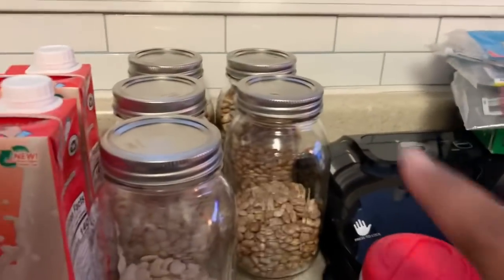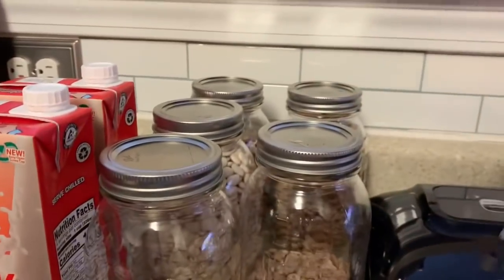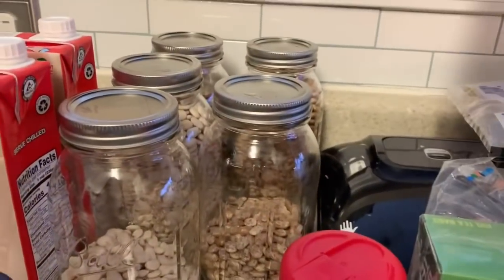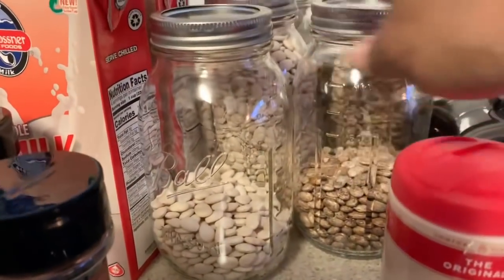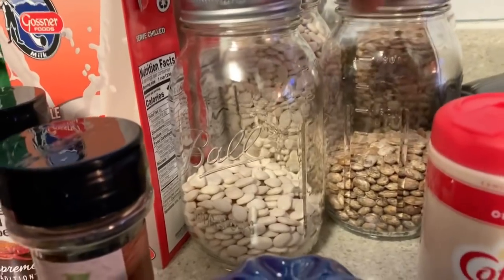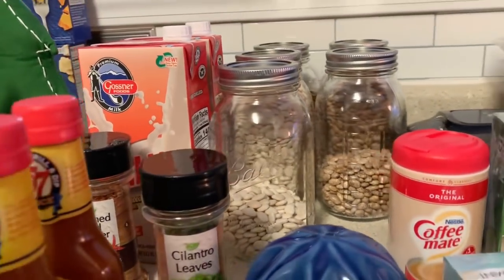I finally got my vacuum seal attachment for jars. I put my 15-bean soup mix and pinto beans into jars. I need to pick up two more bags — one to fill this jar and one to fill the other. I'm going to vacuum seal them, put the dates on them, and I should be good to go.